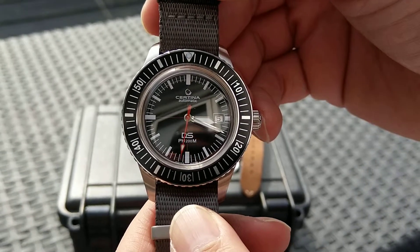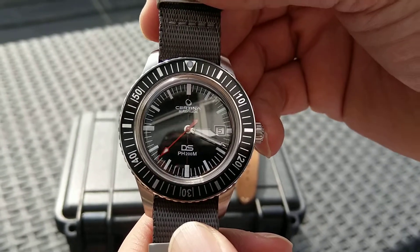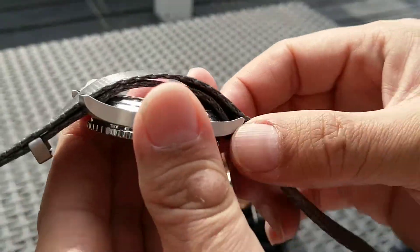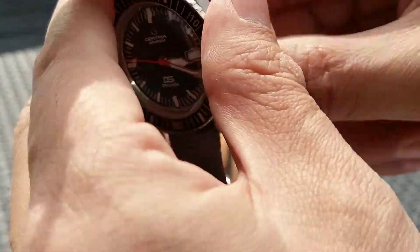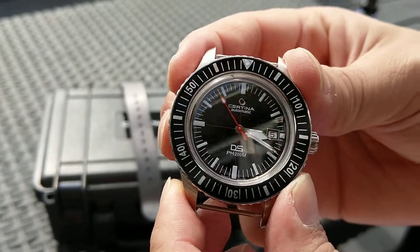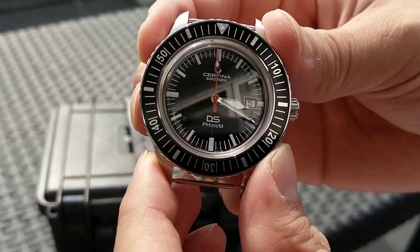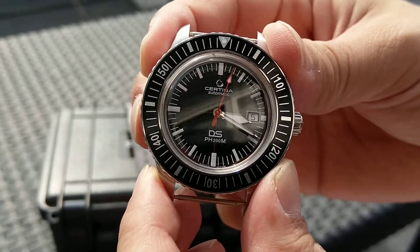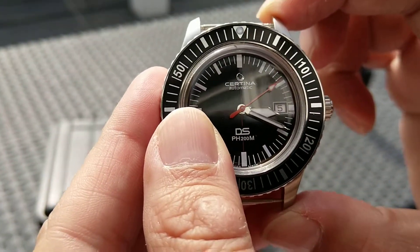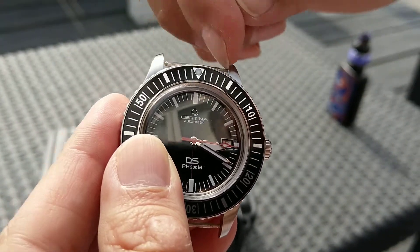This is the Satina PSPH200M. Almost 43mm in diameter and 52mm in length, with 20mm between the lugs.